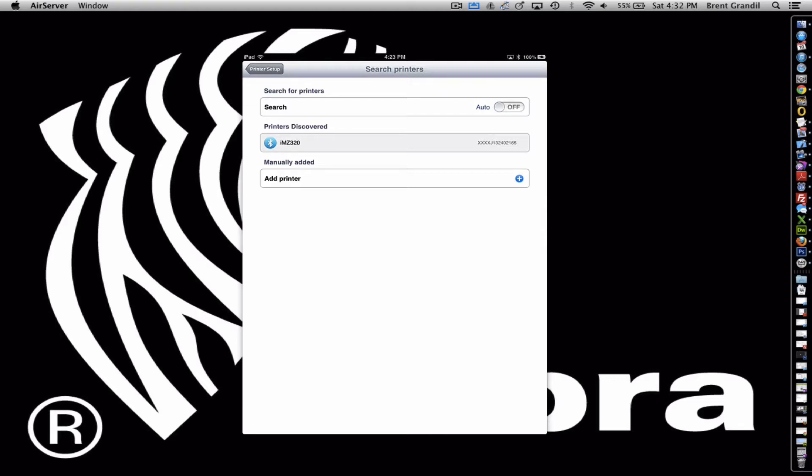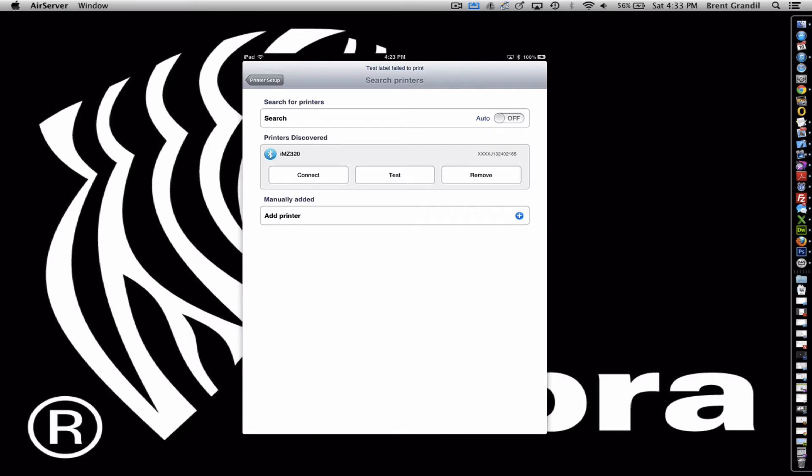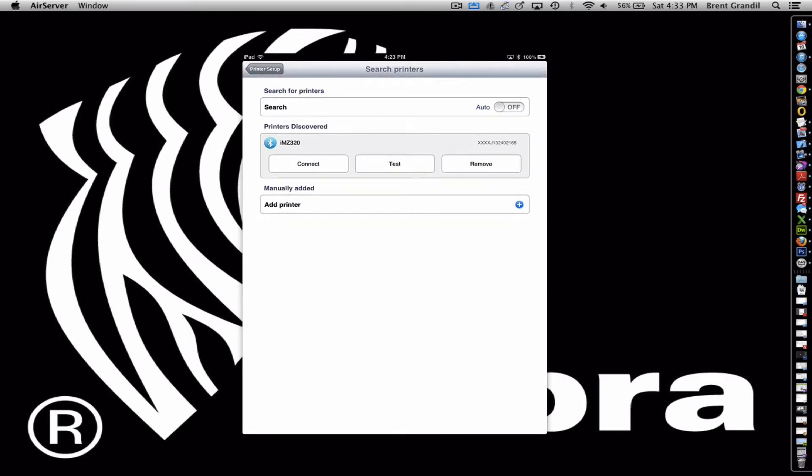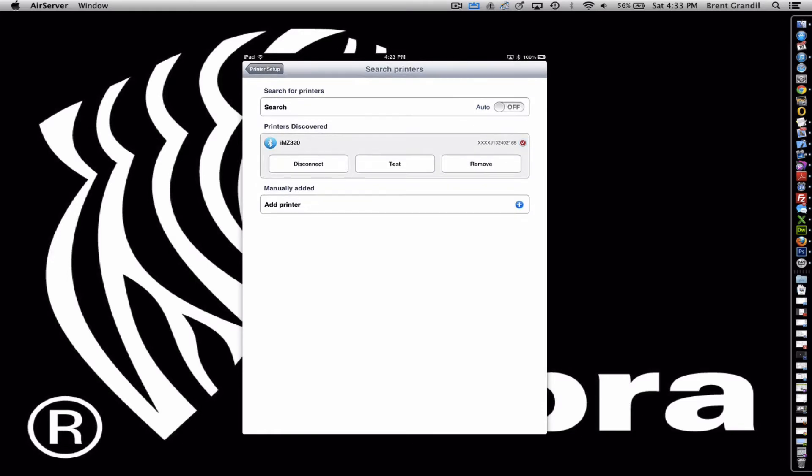For now we're going to leave it off. I have a Bluetooth printer attached to my iPad mini here. Click on it and I have some options: I can test the label — you hear the test that popped out — you can remove it from the list, or you can connect to it. I'm going to connect to it. That little check mark over there to the right says that I'm connected. This is the friendly name of the device: IMZ320.